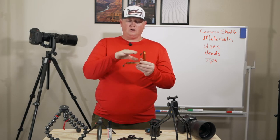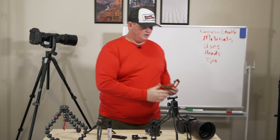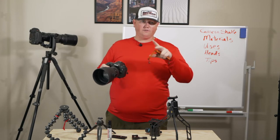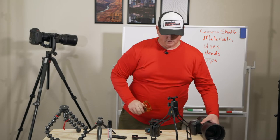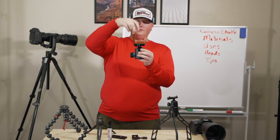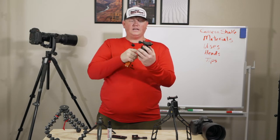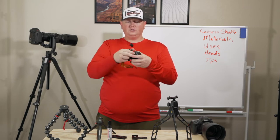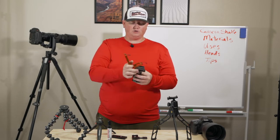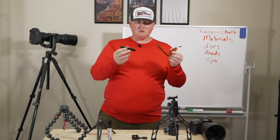One thing I haven't talked about yet is this little L-bracket — an angle bracket. You mount it on your camera with the Arca Swiss plate like normal, but it has a second Arca Swiss plate on the side. So once your ball head is level and everything is perfect shooting horizontal, you just pop it off and switch to vertical — same frame, same composition — instantly. Instead of loosening, rotating, and readjusting everything, you just pop it over and you have the full range of motion again.